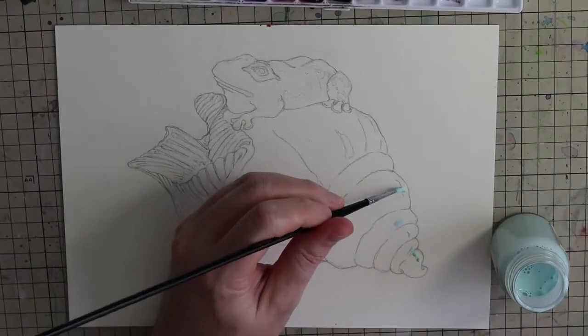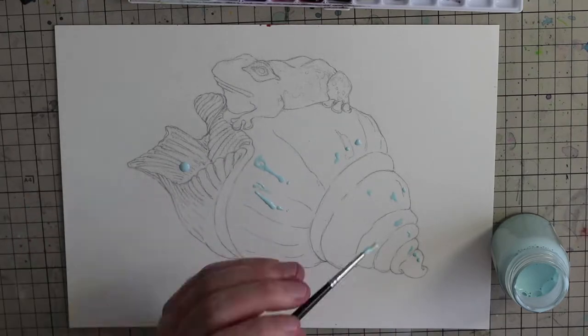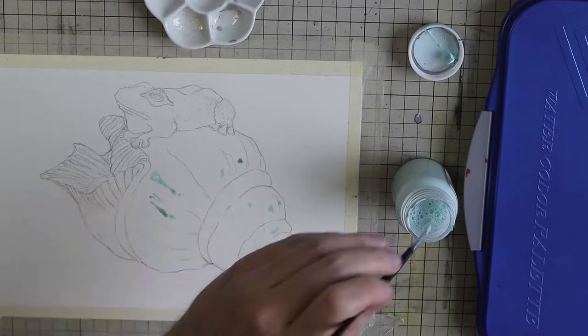Hi everyone and welcome back to my channel. Today we're going to be painting another watercolor — a little frog sitting on a seashell.